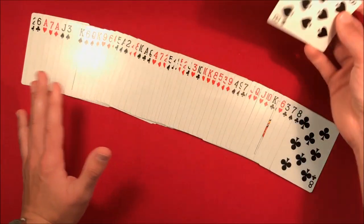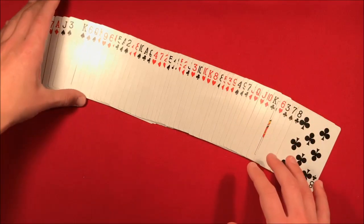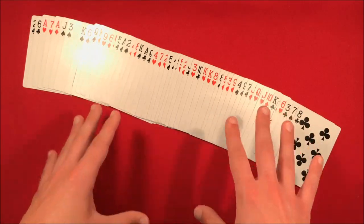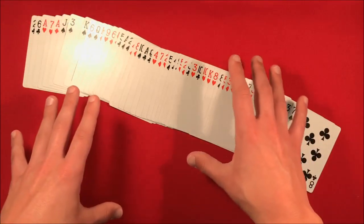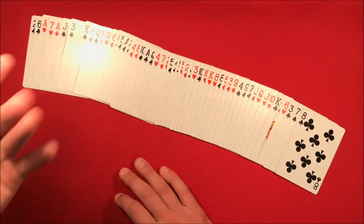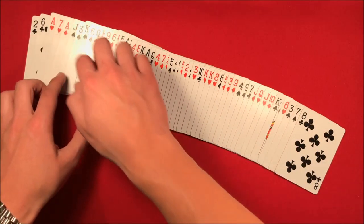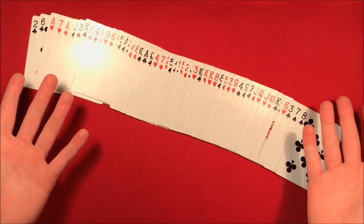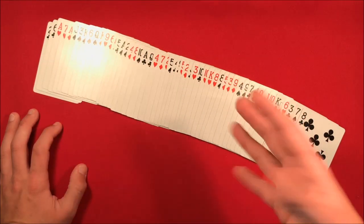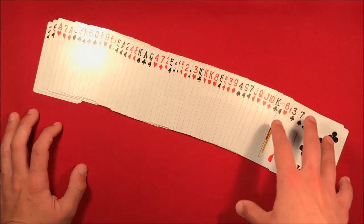You turn your back and have the spectator pick up their card — in this case the eight of spades, but you don't know that yet. They put their card somewhere else in the deck. Tell them specifically to make sure the deck looks untouched so you have no clue which part they moved. You go to the deck and since you're remembering the three of spades and the eight of spades, you notice the eight of spades is gone from between the key cards — so you know it's their card. You reveal that they chose the eight of spades.